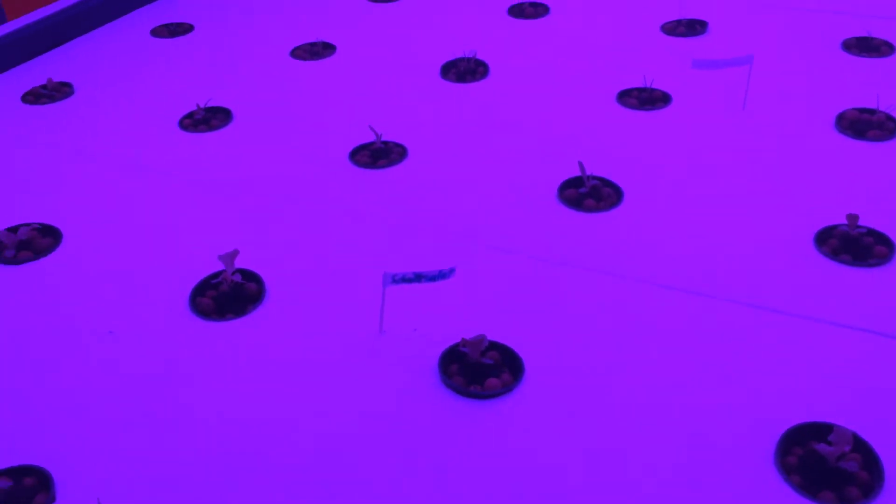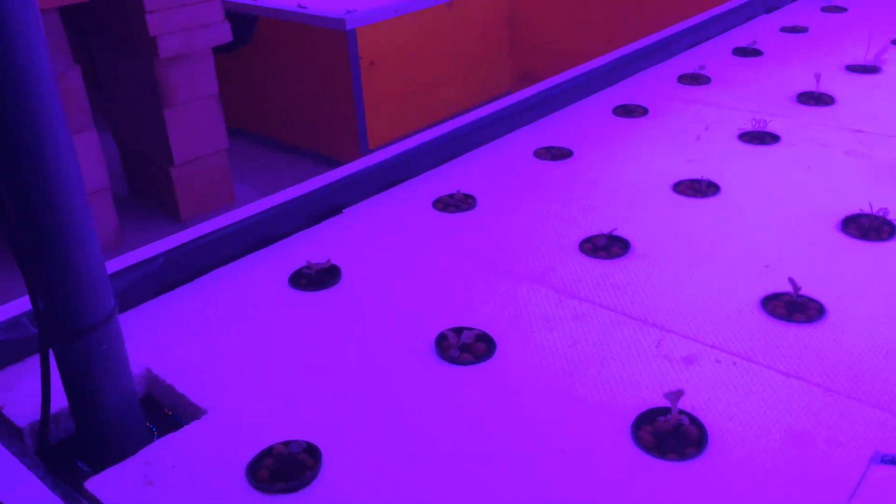We've only planted a couple of days ago, and there haven't been any fish in the system up until now. This is all deep water culture — this is our floating roof system, with about 30 to 35 centimetres of water underneath.